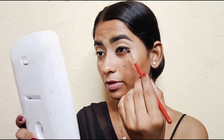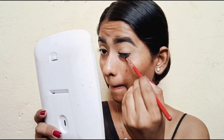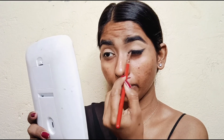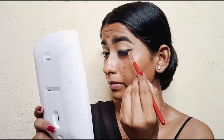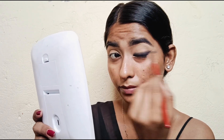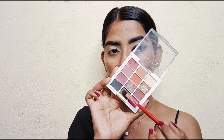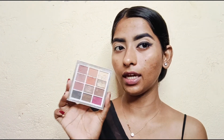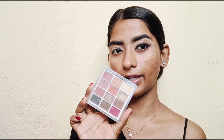Next, with a flat brush I will smudge and blend. I'm applying a beautiful dark brown eye shadow for my kajal smudge. I'm also using Cups and Lashes The Shy Style 12-color eye shadow palette — it's a very beautiful and very affordable eye shadow palette.